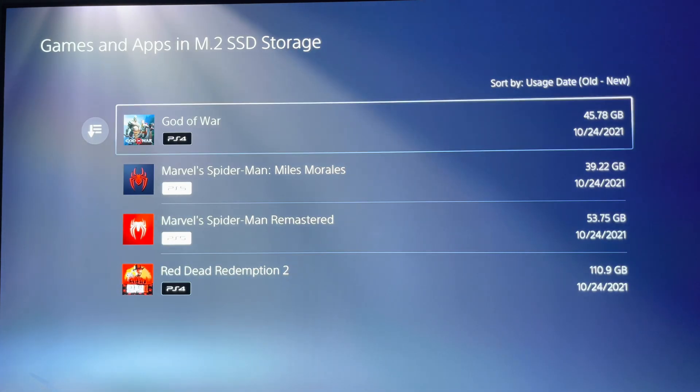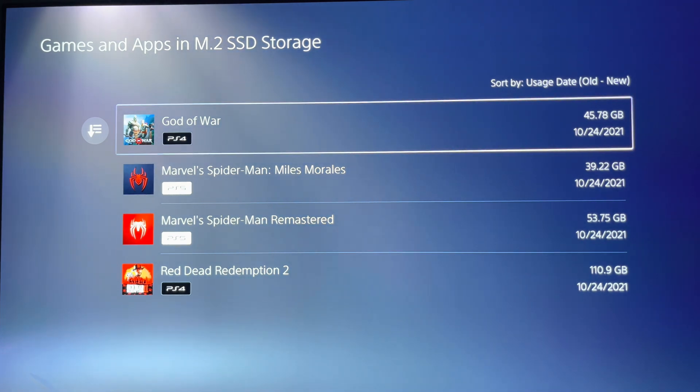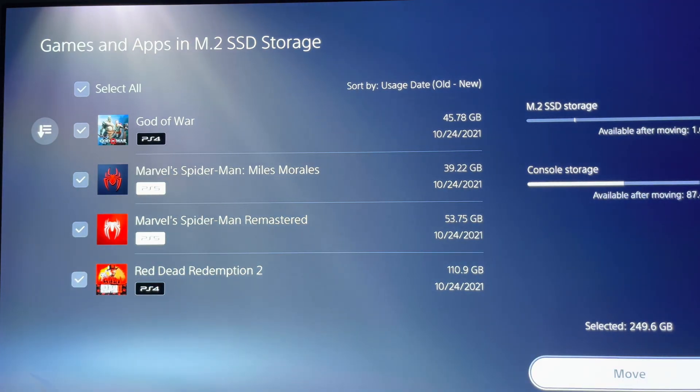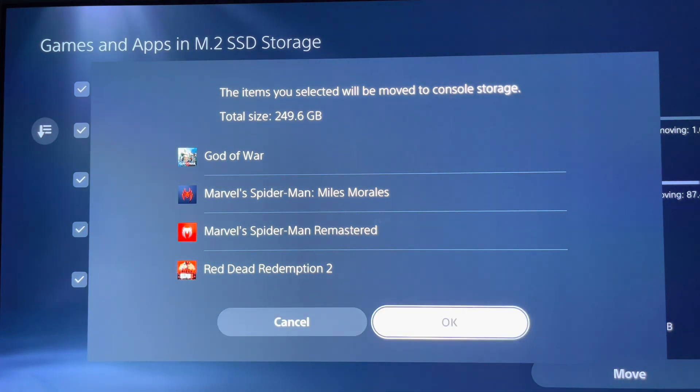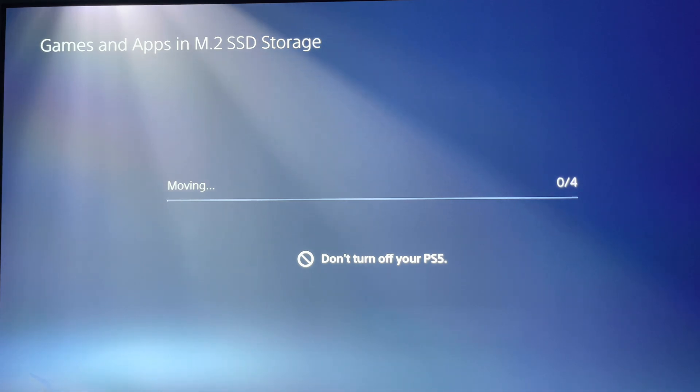Now I'm going to move all these games: God of War, Marvel's Spider-Man: Miles Morales, Spider-Man Remastered, and Red Dead Redemption 2 from the internal SSD onto the console storage. The total amount selected is 249 gigabytes, which is a whole lot of data to put stress on this internal SSD. I'm going to move them over right now. Starting this test in three, two, one, go — I'll be back when it's 100% transferred.